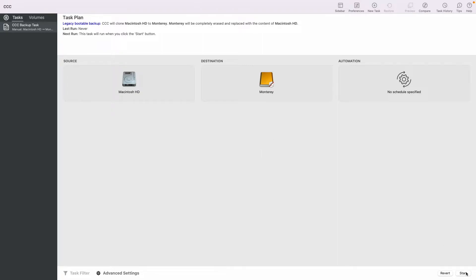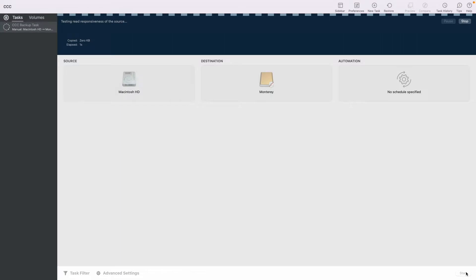Now just click Start and Carbon Copy Cloner will do the rest for you.